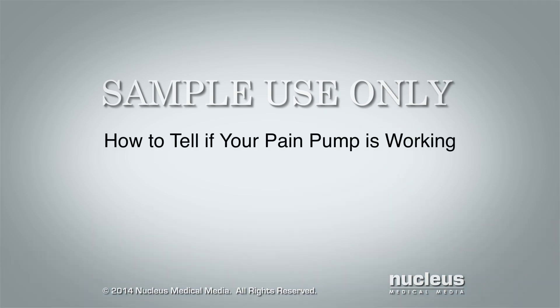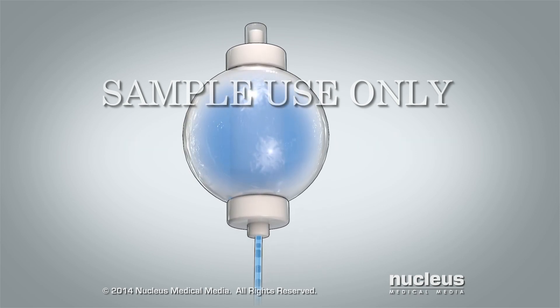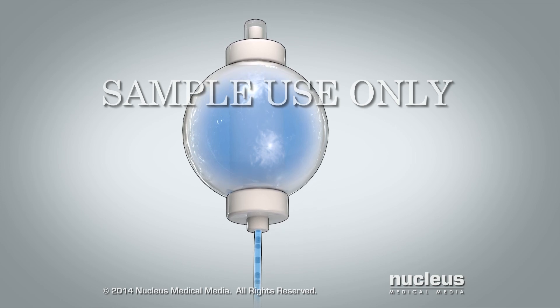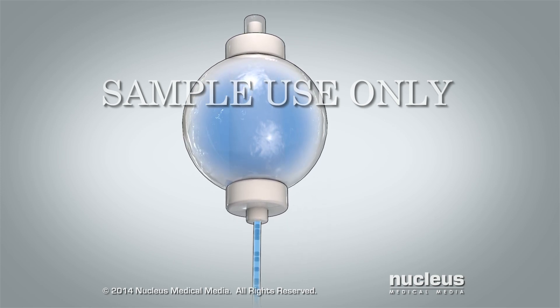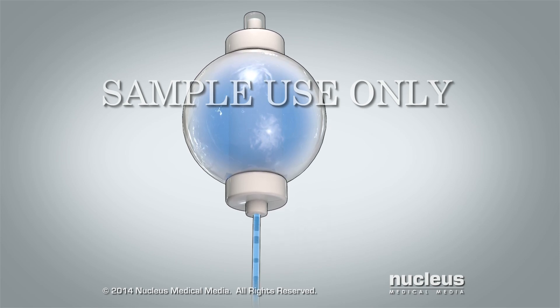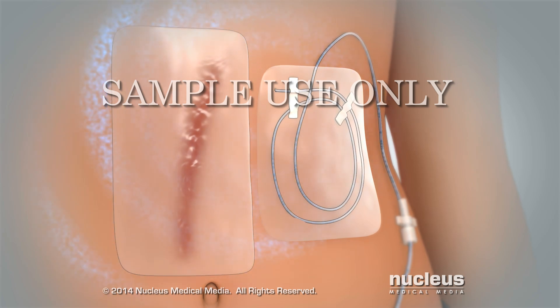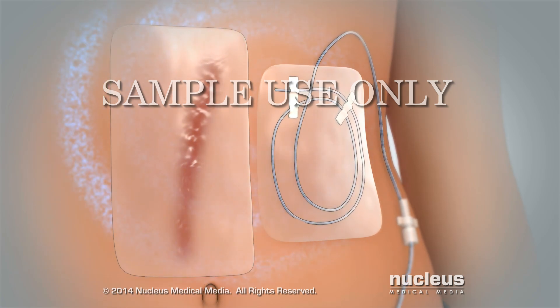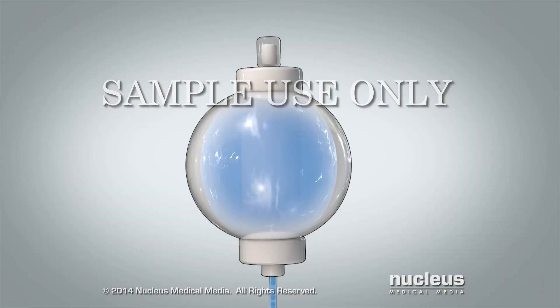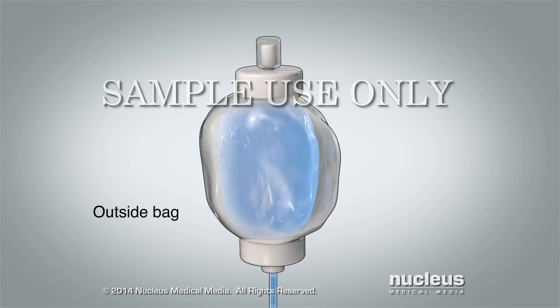How to tell if your pain pump is working. The pump delivers medicine so slowly that you cannot see it moving in the tube. It may take 24 to 48 hours before you notice a change in the size and look of the ball. You can tell when the pump is working if your surgical site feels numb and the medicine reduces your pain. The ball gradually gets smaller and smaller.